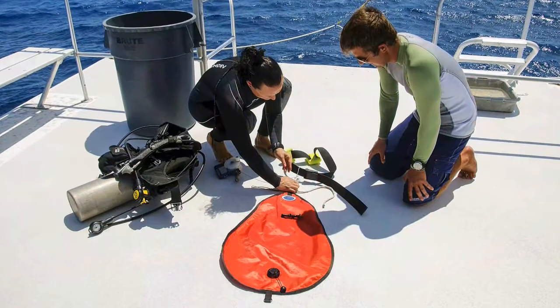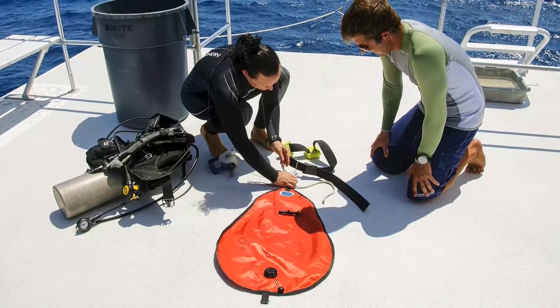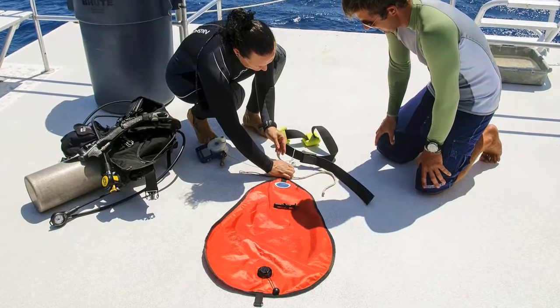Planning is an important part of using a lift bag. Before attempting to raise an object from depth, make sure that you have everything that you'll need: bag, liner strap to connect object and bag.